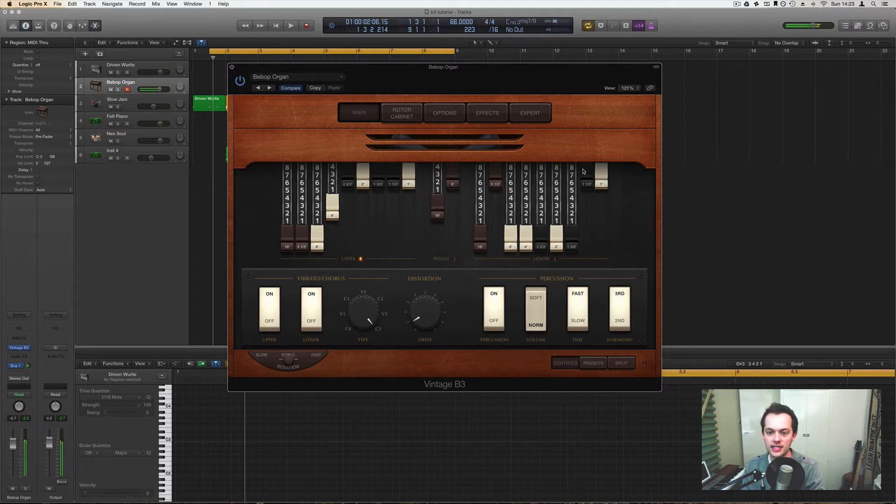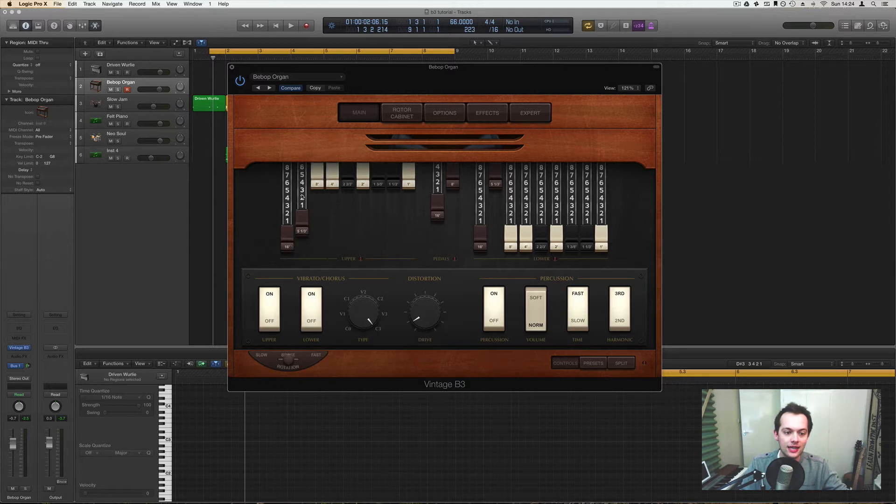That's not changing any sound whatsoever because Logic quite rightly assumes that we're just playing the upper manual, since all keyboards going into Logic by default control all instruments. So what are draw bars? You can think of them like EQ — they change basically the spectrum of sound that's coming into an instrument or that you're hearing. So if we take all of these out and turn the percussion off...